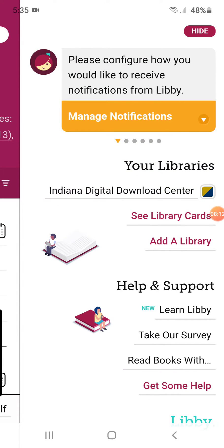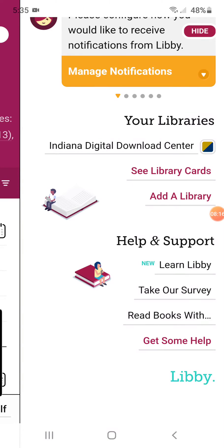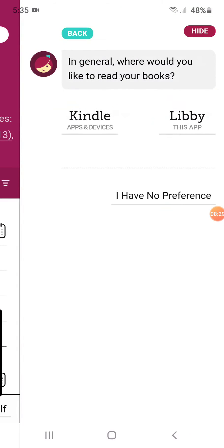So that is one of the ways to make sure you've got it set up. There's a nice tutorial that shows you some things here where you can learn about Libby. You can read books — it sets you up so you can either read with your Kindle or you can read with Libby, or you have no preference. So you can say you have no preference and do whichever you need to do.